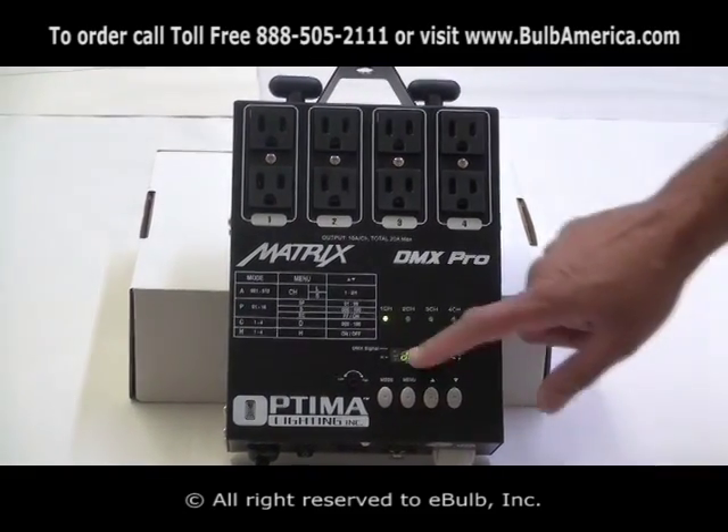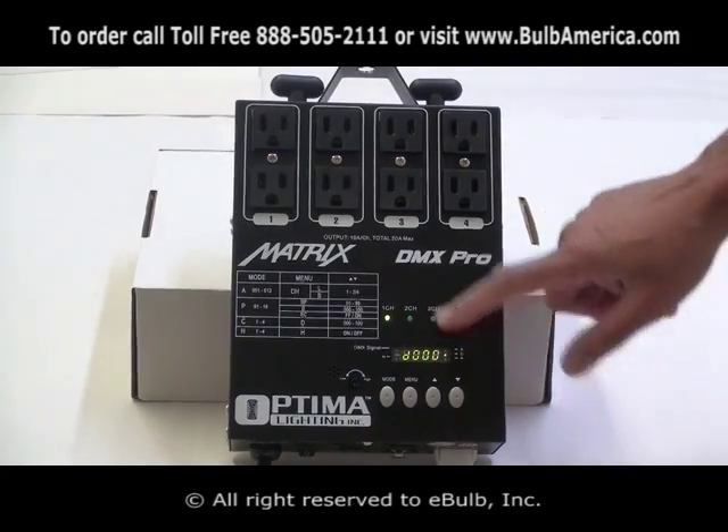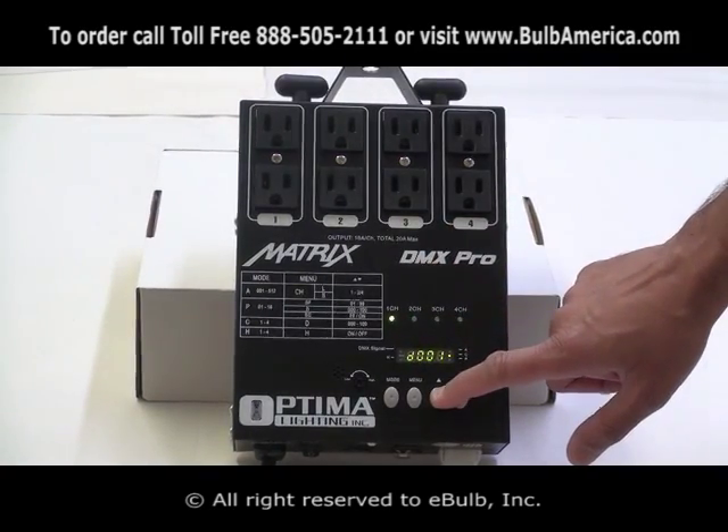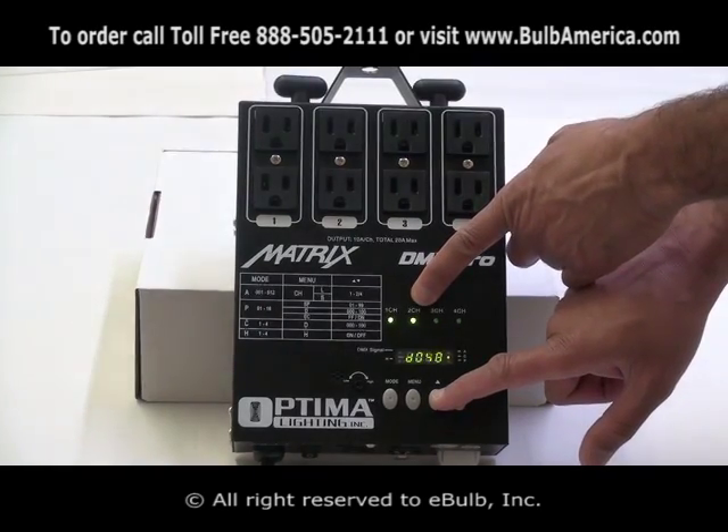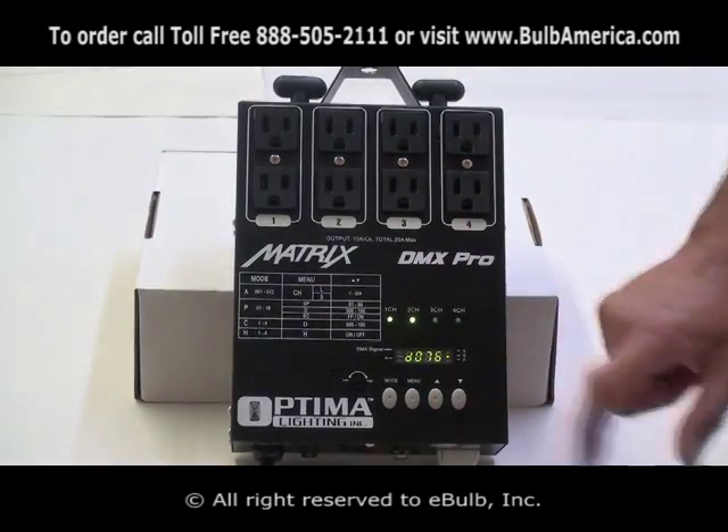I click menu again. The dimming value is zero for channel number two. I'm able to go up, and as you can see, the LED — and of course, if there was a light connected, it will show you the output.